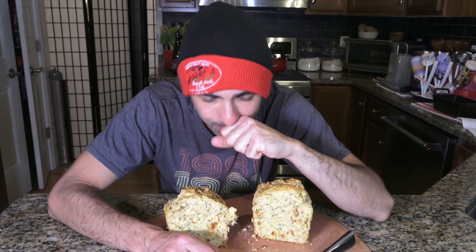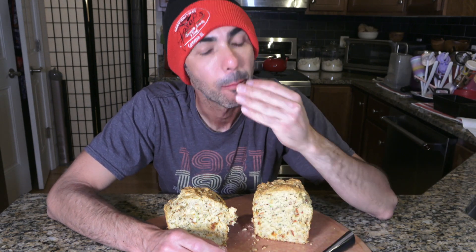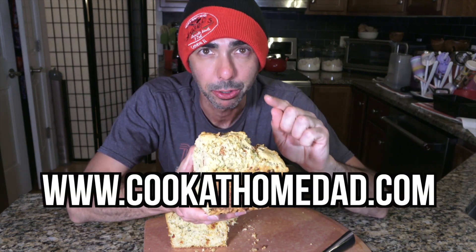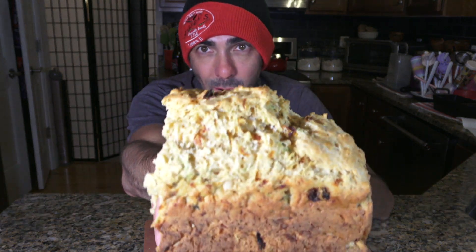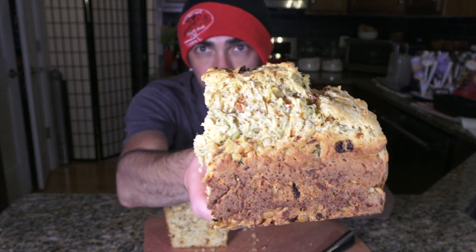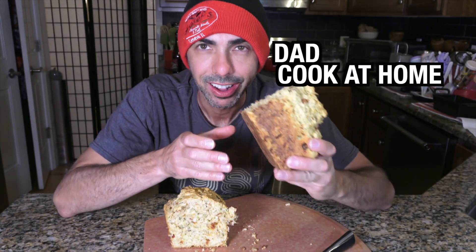Oh my God, it's so good, you guys. It's ridiculously good. Italian-style zucchini bread. Check out the rest at www.cookathomedad. You gotta try this one. Look at that. Do it.